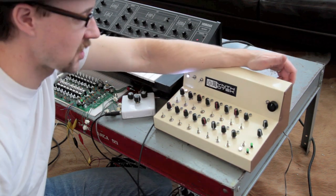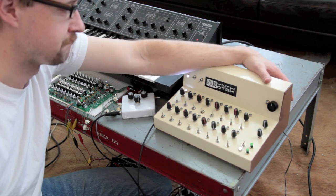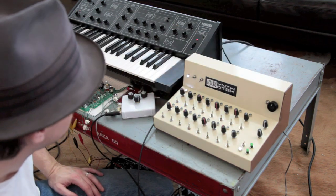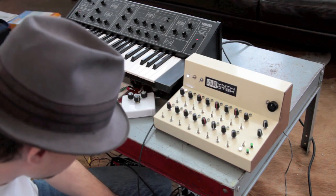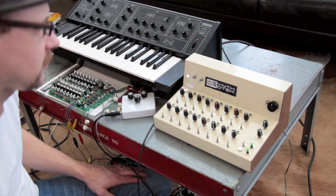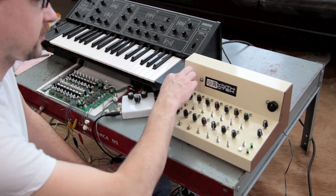I'm going to show you some demos of what it sounds like and we're going to get it going here. Let me turn on my amp, and hopefully the amplifier will recognize that I'm on something, and we'll have to pick up from there as well.